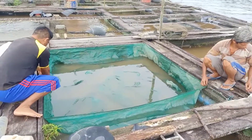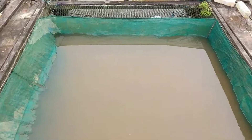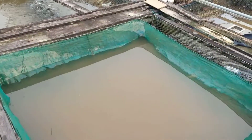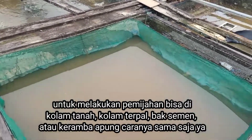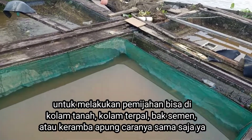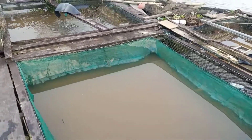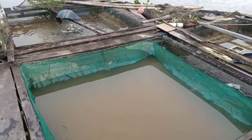Untuk kedalaman cukup kira-kira 2 meter. Jadi kita memijahkannya di sungai Mahakam, atau sungai Kalimantan, sungai terpanjang ya teman-teman. Untuk melakukan pemijahan itu bisa dilakukan di kolam tanah, bisa juga di kolam terpal. Cara pemijahannya itu sama seperti yang kita lakukan seperti ini ya teman-teman.